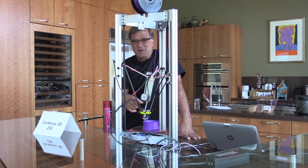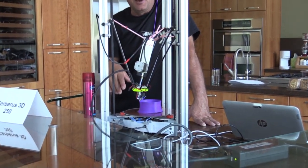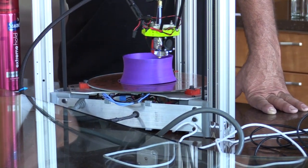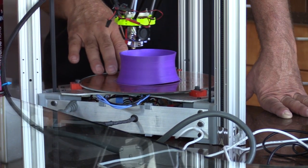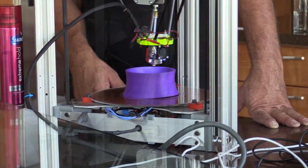You can see how much faster this one is, and it's not even turned up as fast as it can go. It's got a heated bed, unlike the CubeX which doesn't have one. So you can run different filaments on this one that need that extra heat to help hold things in place.